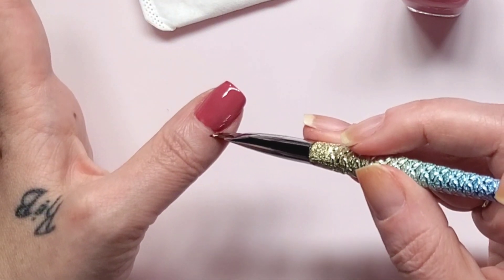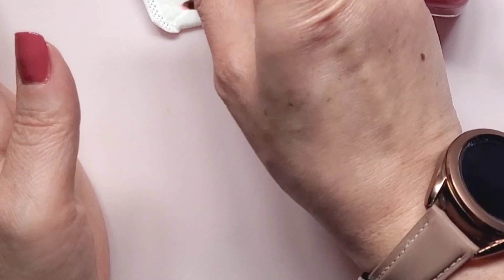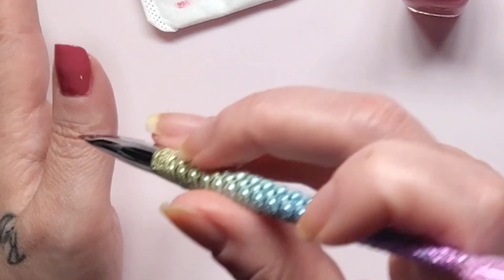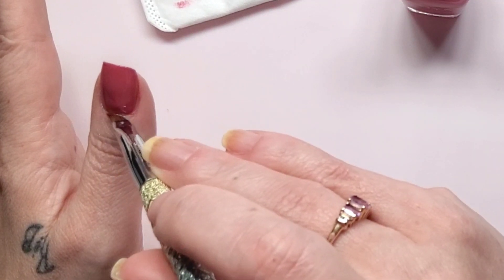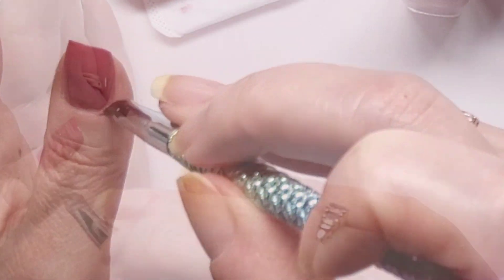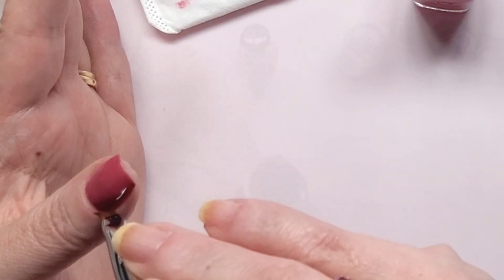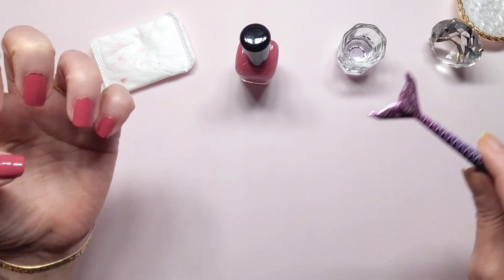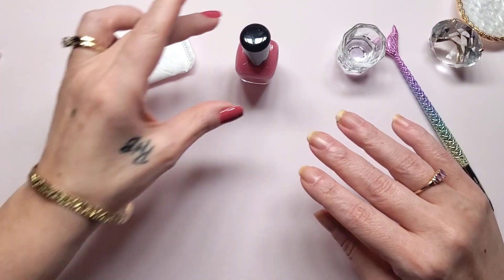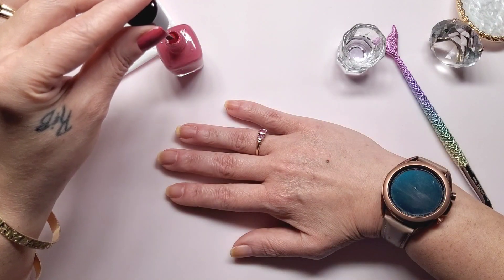Clean up this side here. Okay, that is the first coat done. Now I'm going to speed through the next hand - first coat for the right hand. Y'all stay tuned.